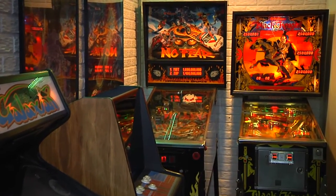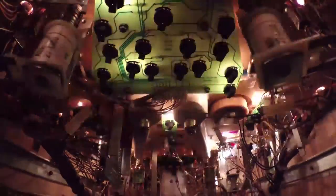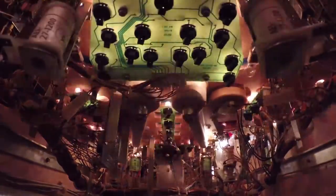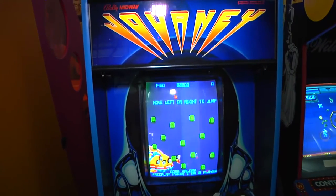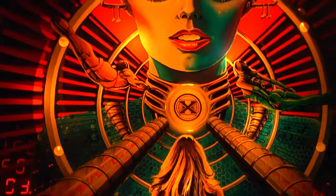This past summer we reacquired a rare Track and Field Cocktail. The main issues with this game were: it didn't have the correct monitor, the power supply was malfunctioning, and the edge connector was damaged. So finally in this episode we are going to address all these issues and see if we can get this bad boy operational.